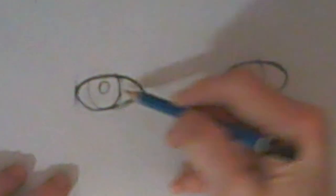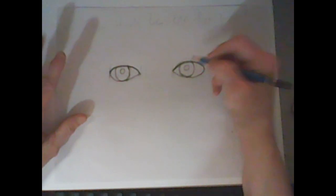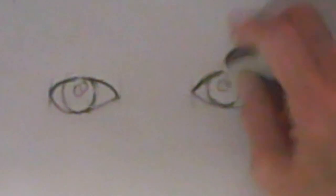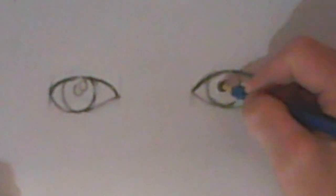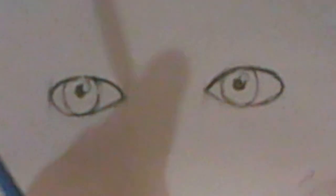If you need to fix anything, do that now. Next, add a highlight to make your eyes look shiny — make sure the highlights are in the same spot on each eye. If a line goes through the highlight, use your eraser to clear it out. Then darken in the pupil, making sure not to darken inside the highlight.